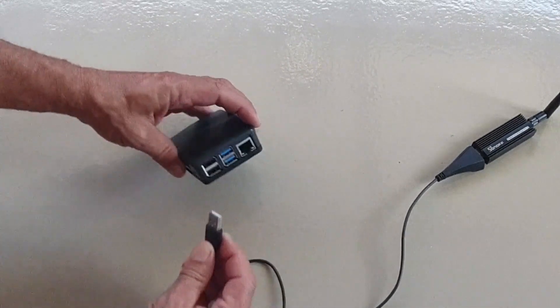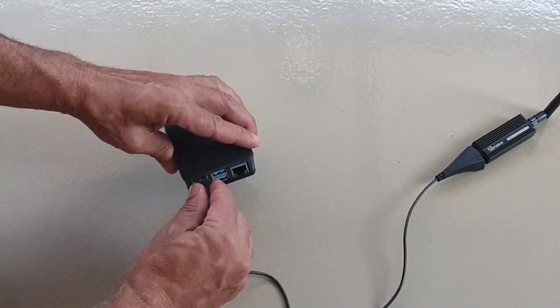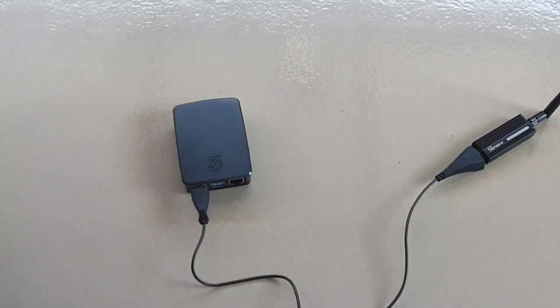I must admit, I have both — I have them plugged straight in and with the cable, and they both seem to work fine for me.